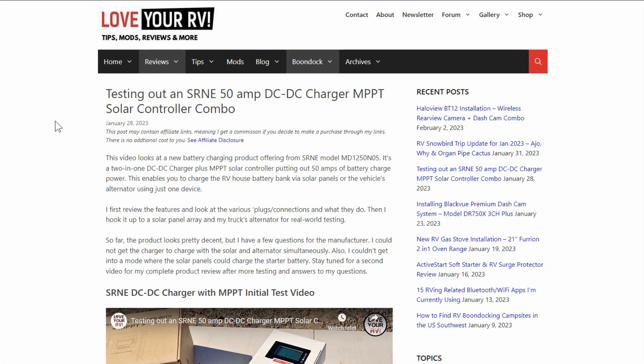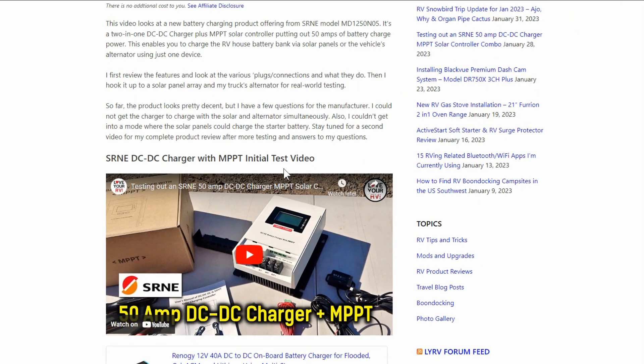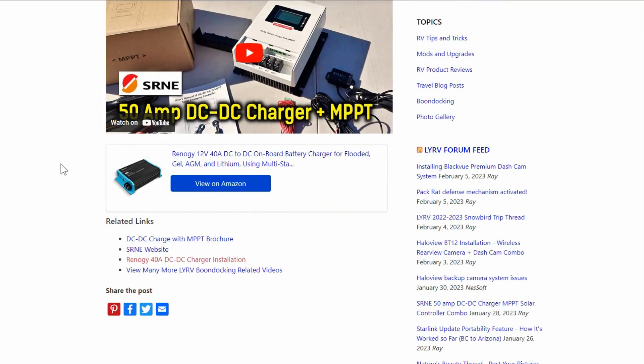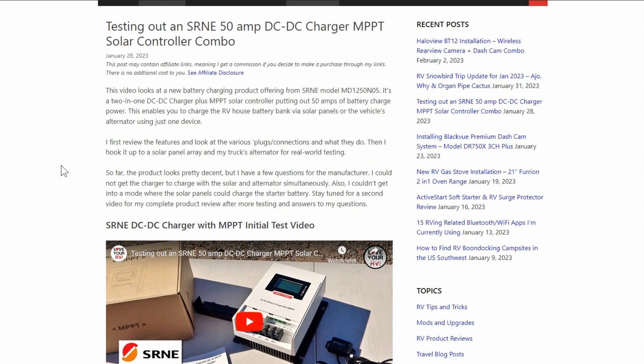Hey guys, Ray from Lovey RV. About a week ago I did a video with an initial test of this SRNE DC to DC charger with a built-in MPPT solar controller. It's a 50 amp charger. If you missed that, I'll link back to it. I wasn't sure if I was going to actually install it in my system or try to review it just outside of my system using external batteries, but I decided to use it in my system as there are a few features I'm interested in testing out.